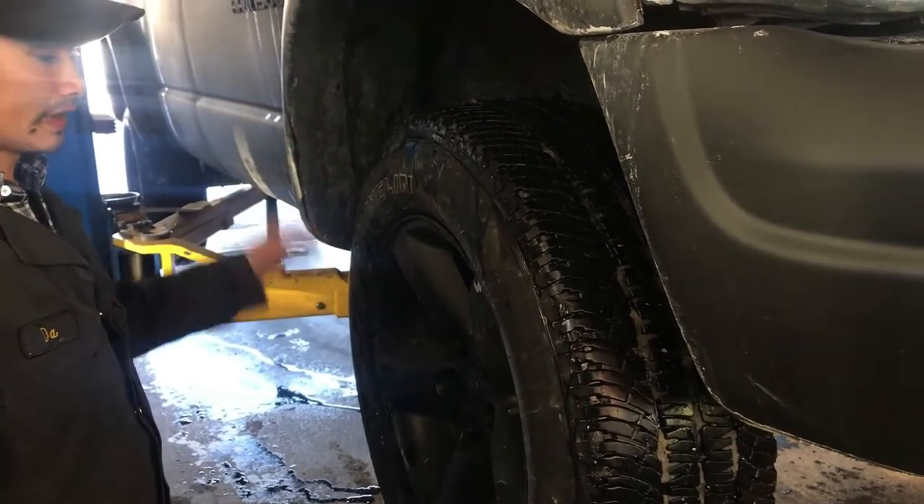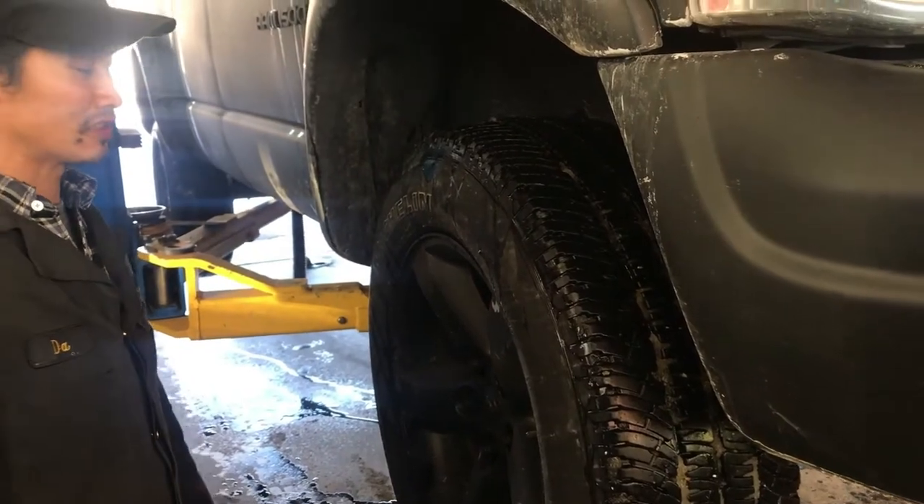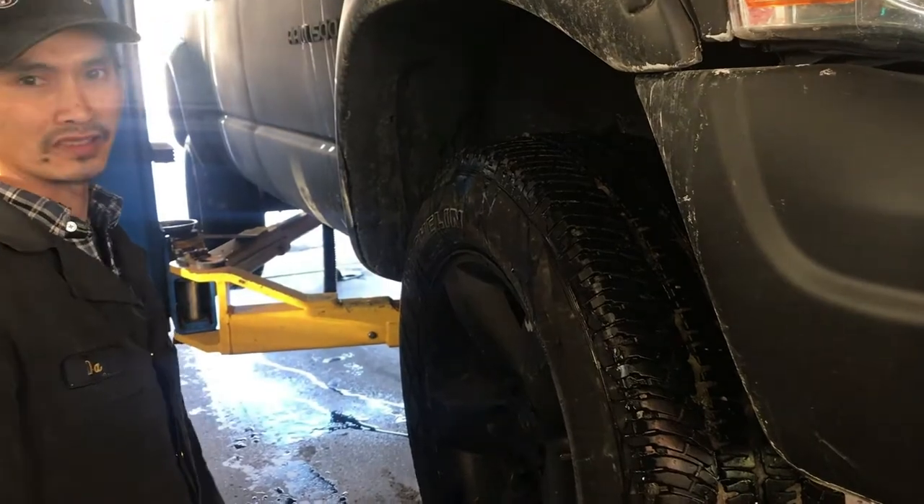Now we're gonna put it up a little bit higher and I've got someone in the truck so she can drive on the lift so we can listen to the front wheel bearing.